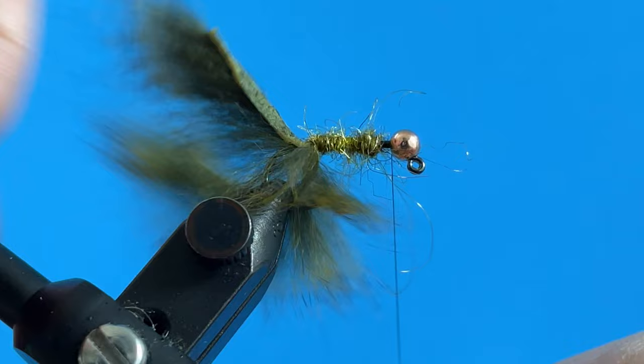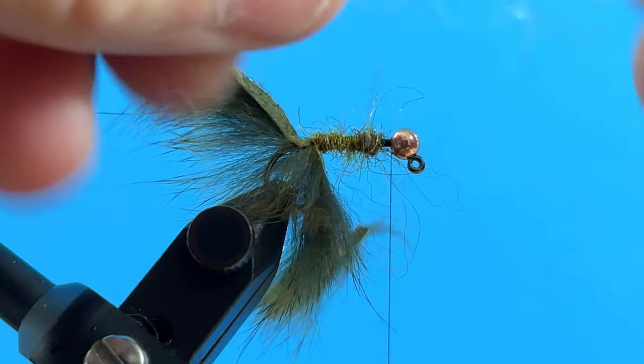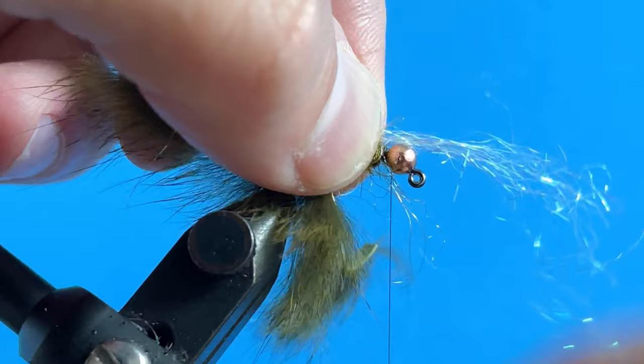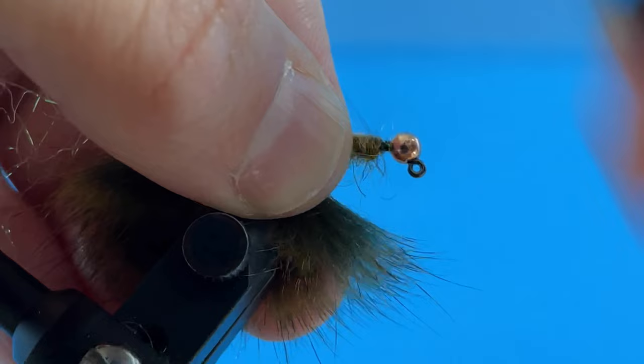I'm going to take some Ice Dub in a pearl color and just take a little bit of this — not that much. This is going to be some flash underneath the body. I pinch it, wrap a few times, take this piece in front, and pull it back just like that.